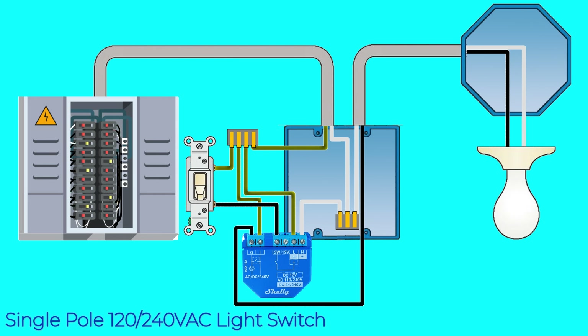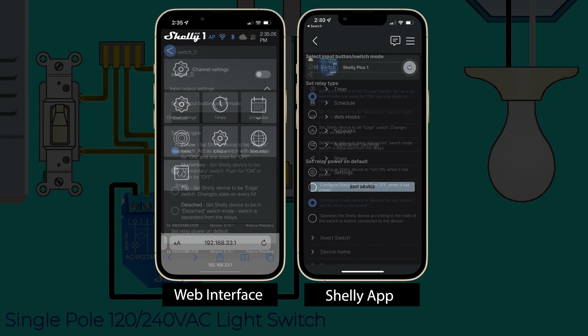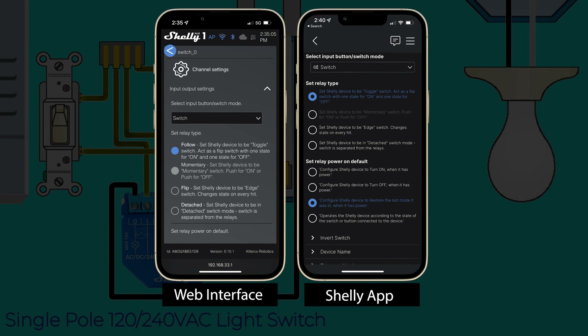In this configuration, toggling your wall switch to the on position will energize the SW terminal to trigger a switch event. In the Shelly web interface you'll be able to select your desired behavior of that switch. If you want the light state to change any time the switch is toggled then you would select flip, but if you want the light state to match the switch state you would select follow.